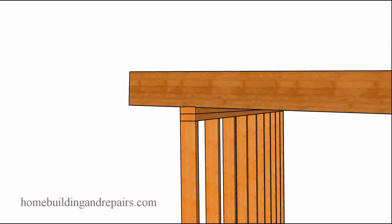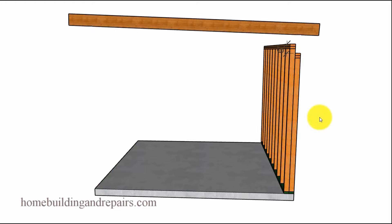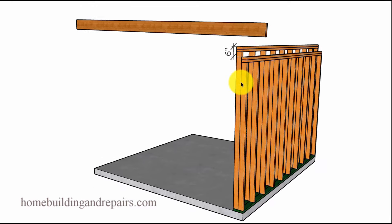After you have one laid out, you can use that as a pattern to mark and cut the rest of the rafters. Before we continue, I want to provide a brief description of what we're actually doing — how you create a shed roof — and that's usually going to be by having one wall taller than the other wall.